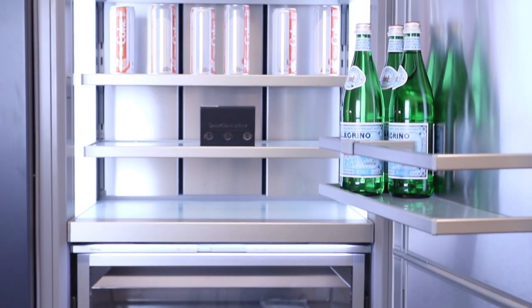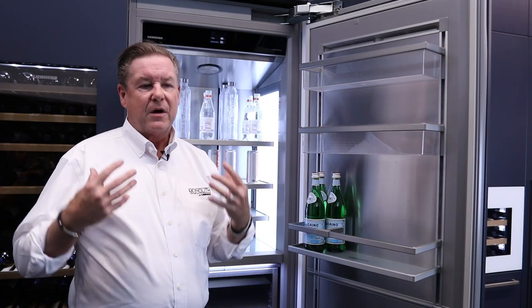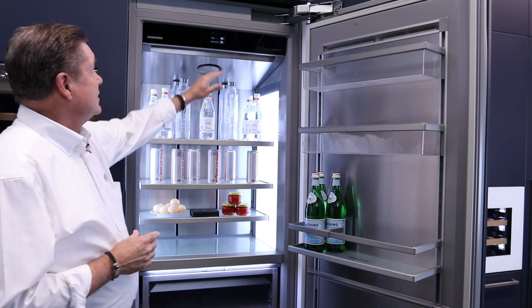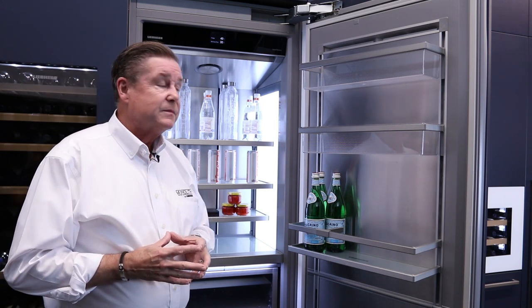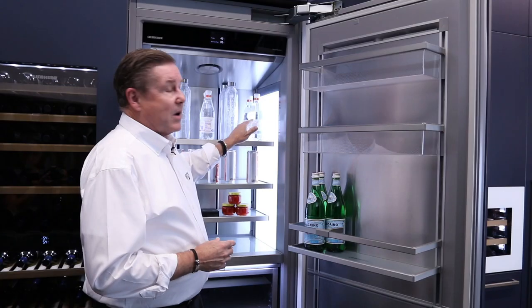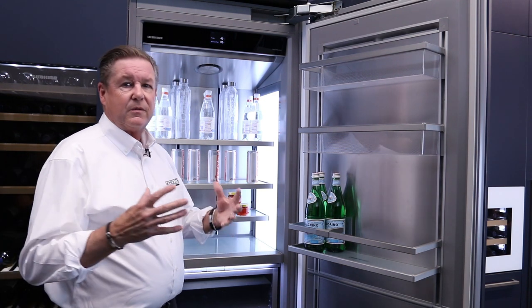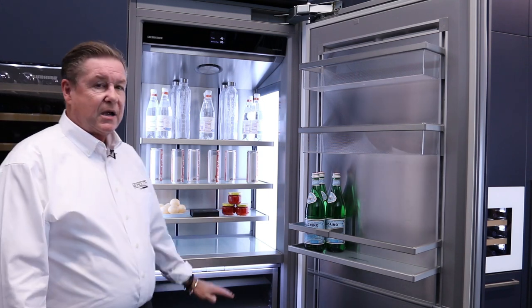When you look at German styling and German design, it's sleek. If you've ever driven a German car or been around German manufactured products, there's a lot of pride that goes into the design. First off, you're going to notice a stainless steel interior. We have touch-to-control swipes very similar to the smartphones you have today. The lighting system is incredible — we call this infinity lighting. The light panel runs from the top to the bottom with two panels, one on each side, and it illuminates the refrigerator perfectly. You can't create shadows in there because of the way the lighting system is done.